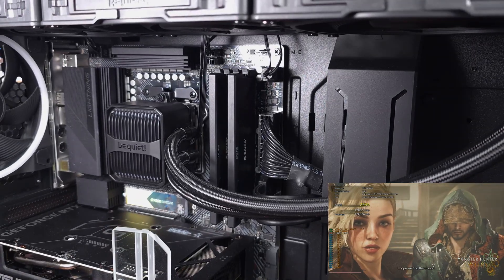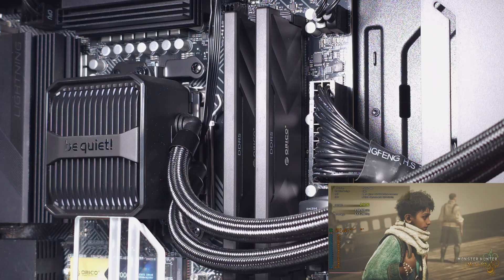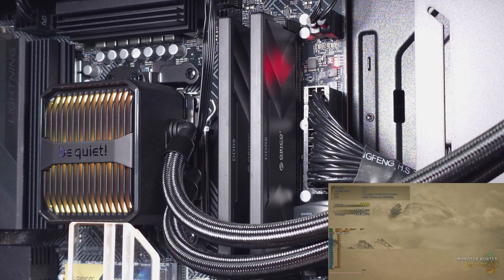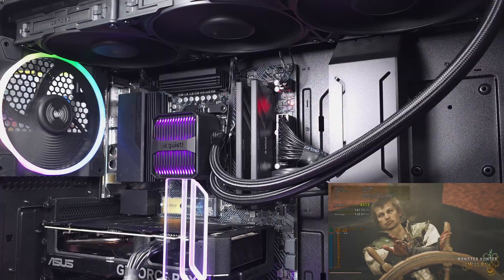In looking at the 3DMark Time Spy scores, I ran this quite a few times and set it to the loop. The performance was definitely in line with what I've seen in the past for a 6000 megatransfer kit. As for the Final Fantasy XIV Dawn Trail benchmark, everything ran smooth here, pretty much the same for the Monster Hunter benchmark as well.